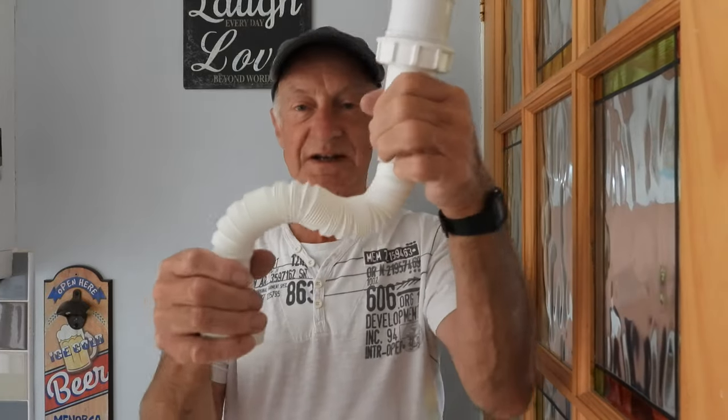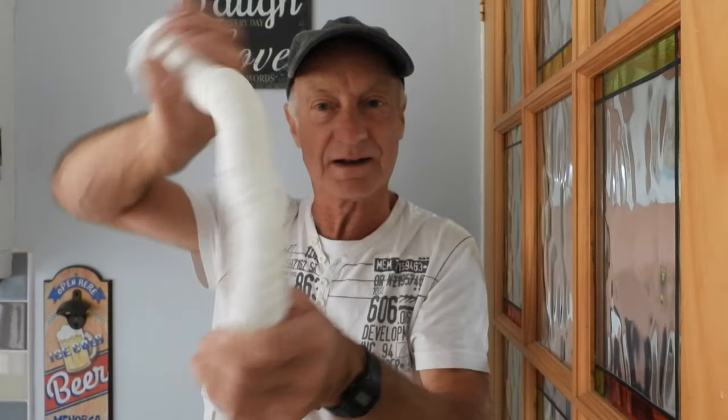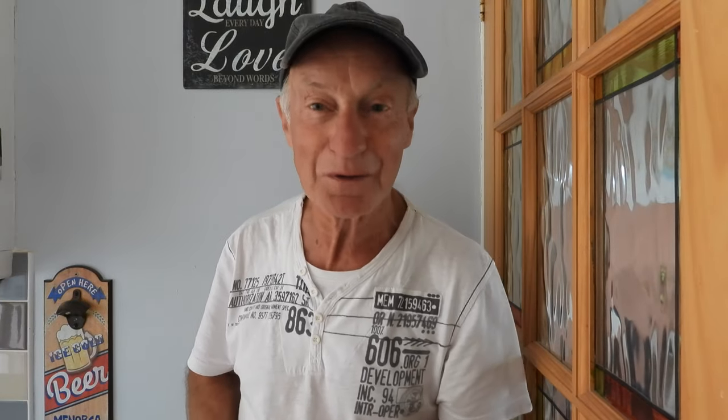How can I easily connect up my sink waste now that I've moved the kitchen unit and it no longer fits where it did? Well, this is an easy answer, isn't it — just a simple little one to know. All my stuff, you know where to go. See you next time guys, bye!